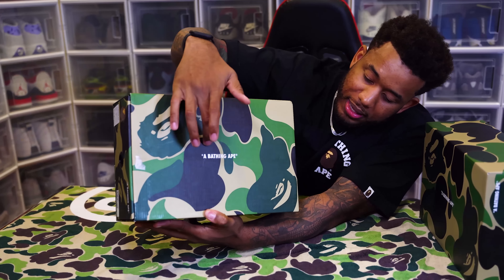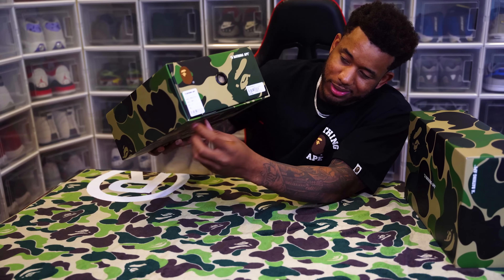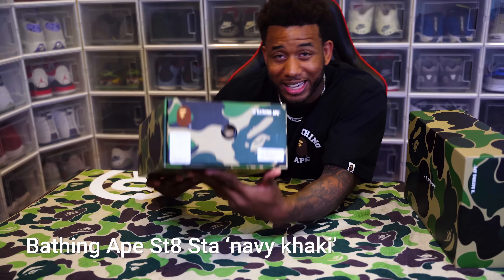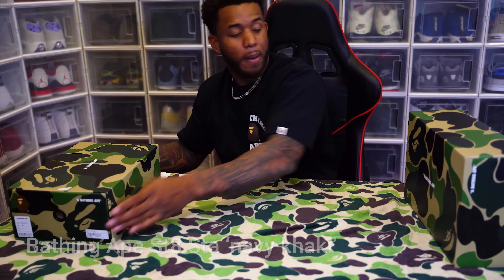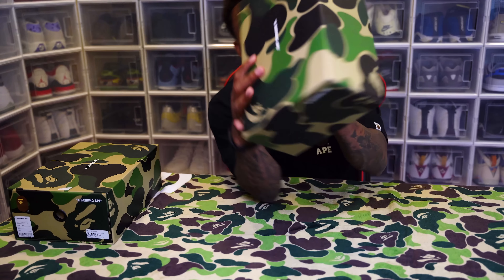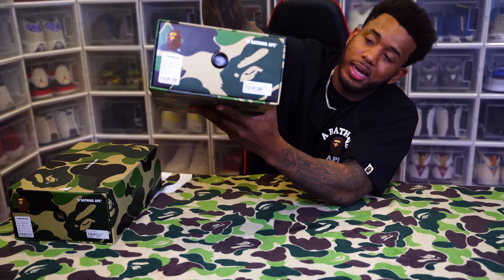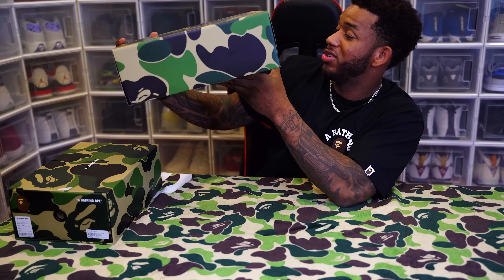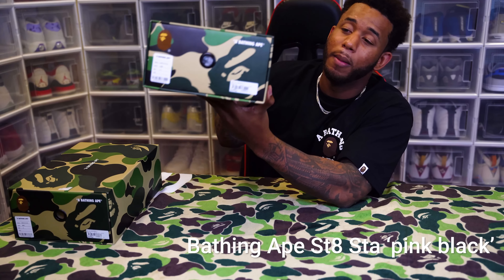We got one pair, two pair. Going over the box — we got ABC camo, this is upside down. Got a little Baby Nate sticker tag, color and serial number on there, scan tag. This one says navy khaki. Same thing with this box — ABC camo, color tag, serial tag, and the colorway on this one says pink black.